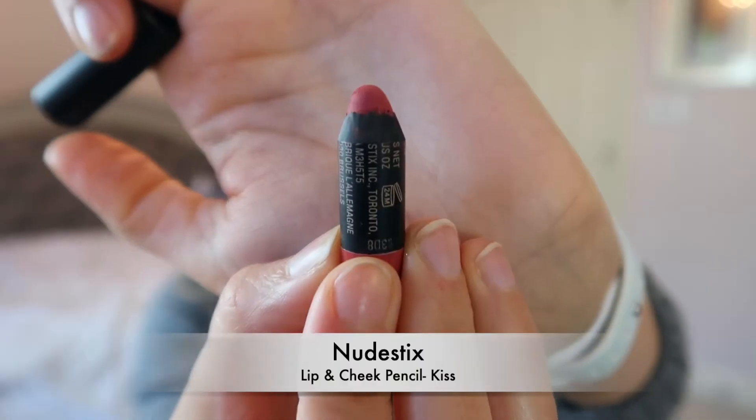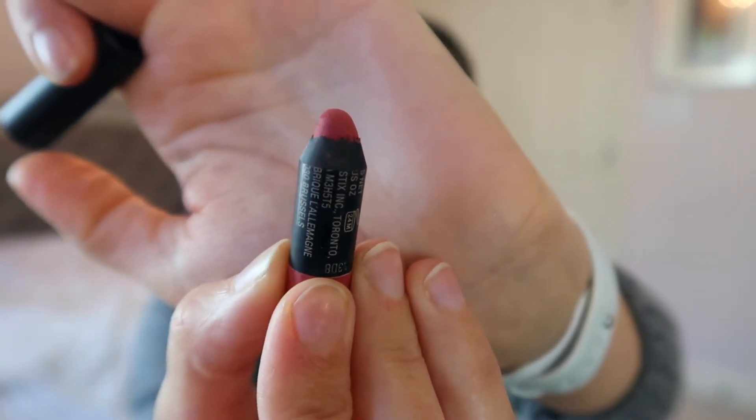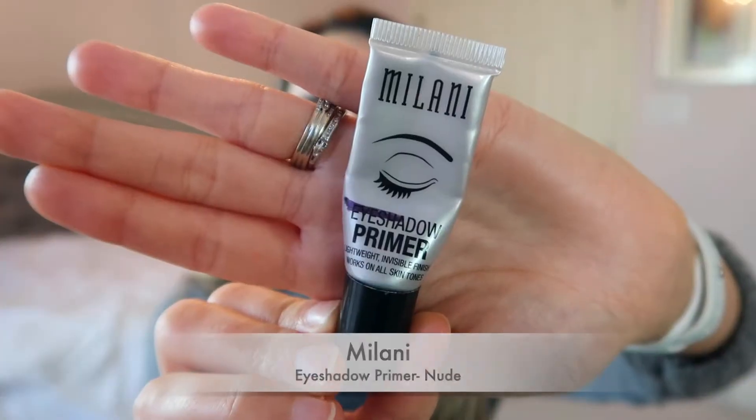Product number two is what's on my lips now — the Nude Sticks lip and cheek pencil in 'Kiss.' I really love this product, particularly for wearing underneath face masks. When I go out for a dinner date, I put this on so when I take my mask off it's not smearing or smudging like lip gloss might. It does a great job staying on my lips. I did pick up another shade, but I want to finish up this one first.